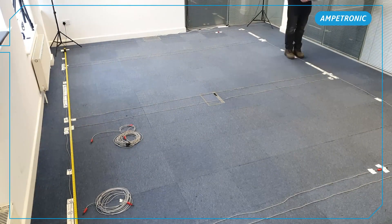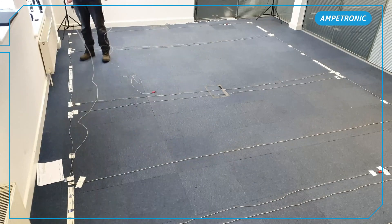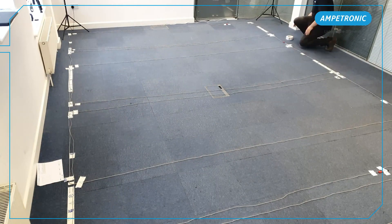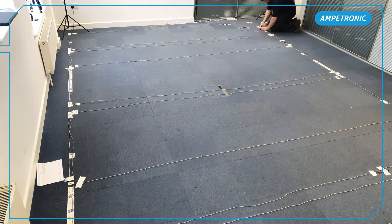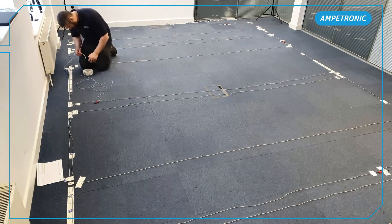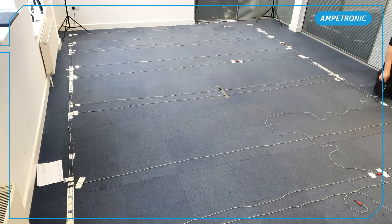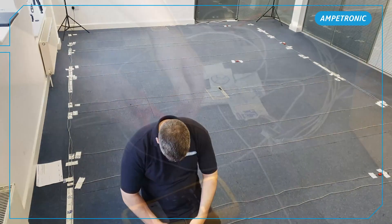As well as making sure the floor is completely clean and clear before starting the install, it can be useful to try and avoid other trades working in the area while loops are being fitted, so the layout isn't disturbed. Where tapes are being laid under carpet, these should be installed as late as possible before the carpets are fitted, to leave the minimum time with the loops directly exposed on site.